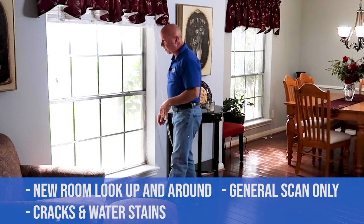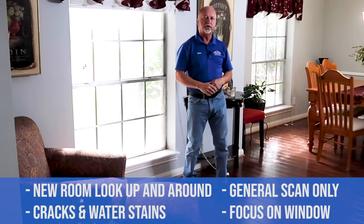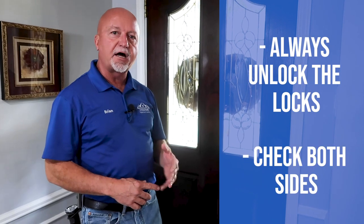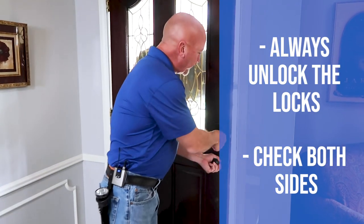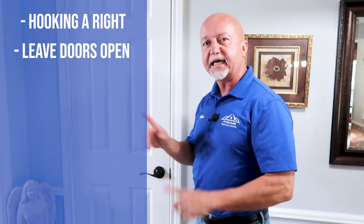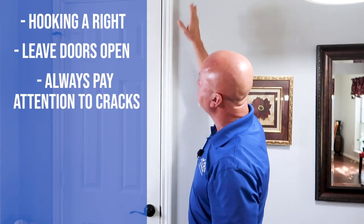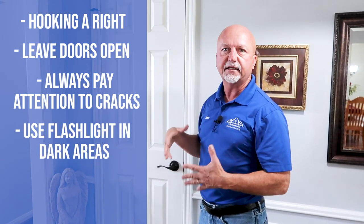Part of the quick inspection is looking for water stains around windows so we know to give those areas extra attention. Whenever we reach the front door, always double-check the locks to make sure they're unlocked so we don't lock ourselves out of the house. When we get to each interior door, we open it and leave it open — on the second and final pass through the house, we'll close the doors, and closed doors mean we've already been there. We're also looking for cracks on the outside and inside of walls, and shining a flashlight at the ceiling to check for water stains.